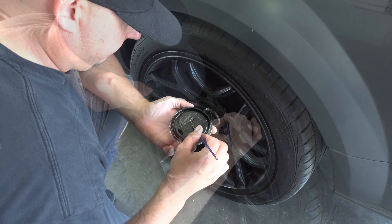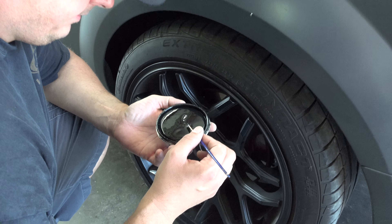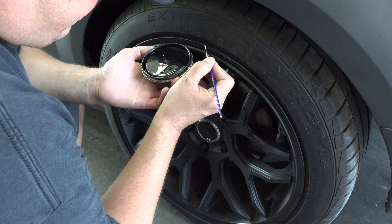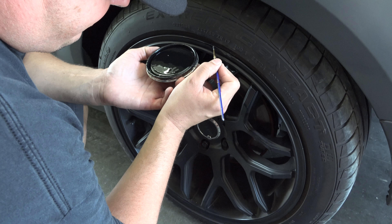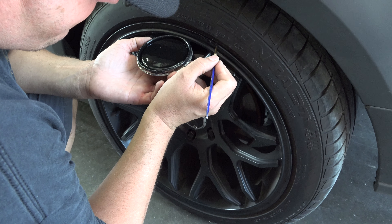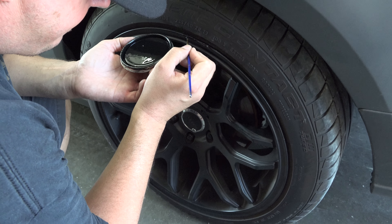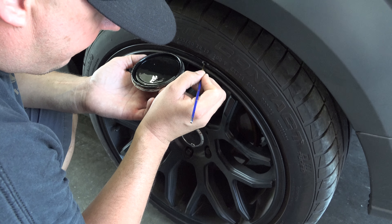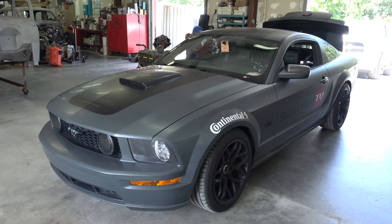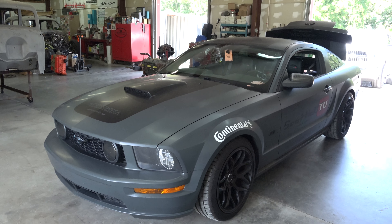It looks pretty good right now. One more coat — I don't think you'll see it. You don't need to build up enough paint to hide it; one more coat will just smooth out and take care of all the edges. That's really nice — the rim's not new, but it sure looks a lot better than when I pulled in here. Thank you, Will. No problem.